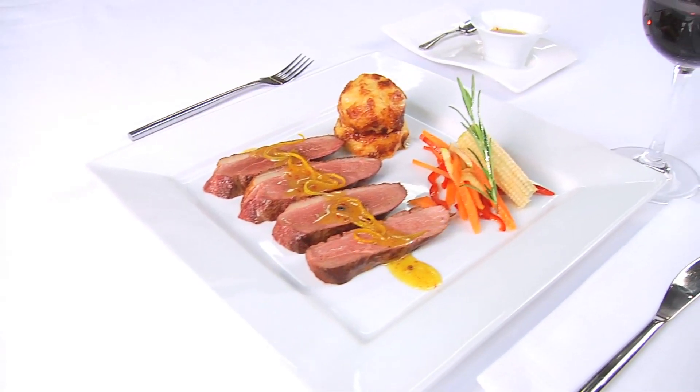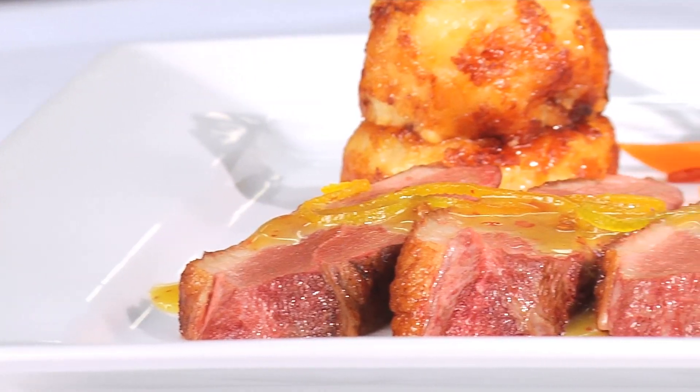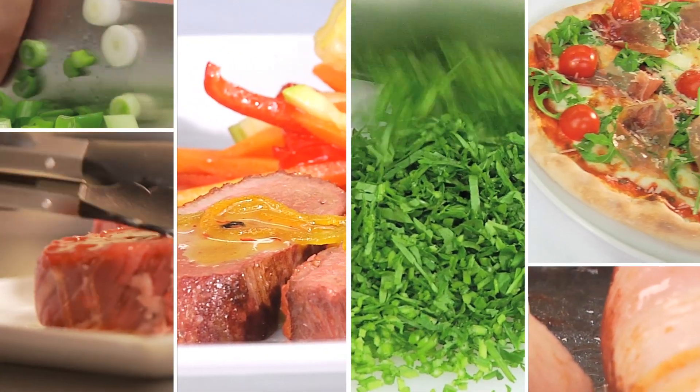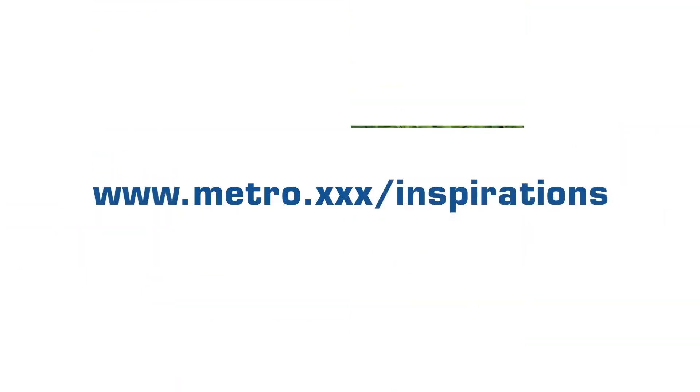We recommend a tasty orange sauce with breast of duck. With it we serve potato gratin. For more inspiration, tips, tricks and recipe ideas visit our website.